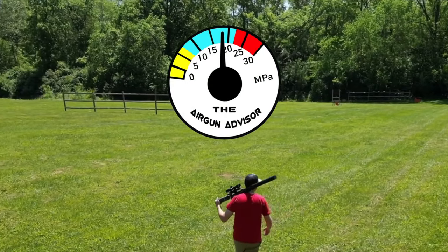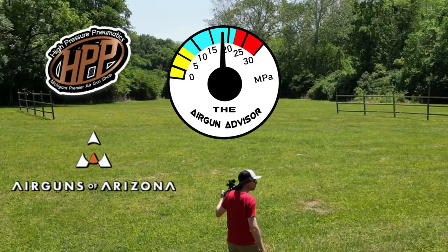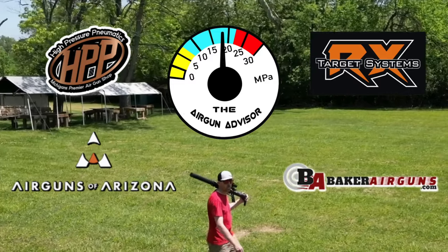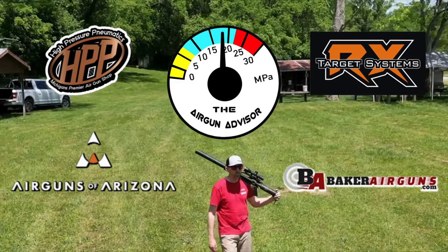The Airgun Advisor is brought to you today by Airguns of Arizona, High Pressure Pneumatics, Michigan's Premier Airgun Shop, RX Target Systems, and Baker Airguns. You'll find links to these and more in the description down below.